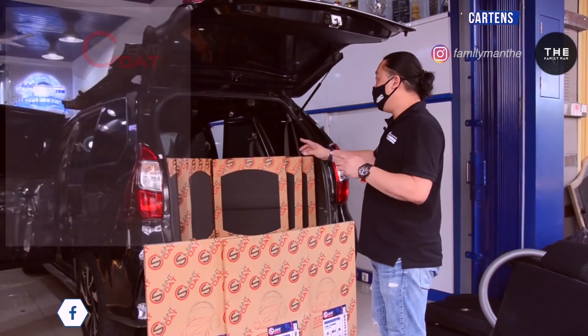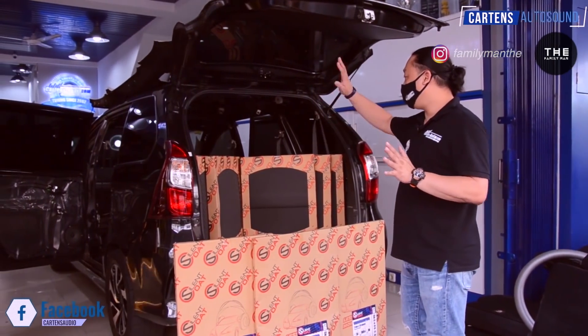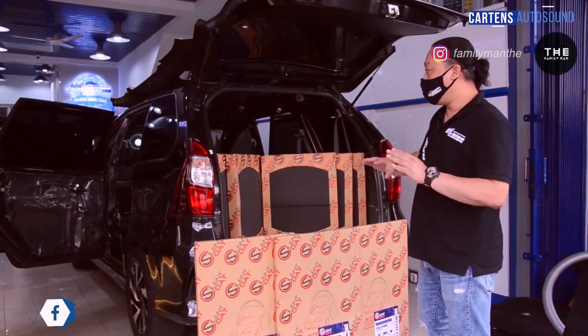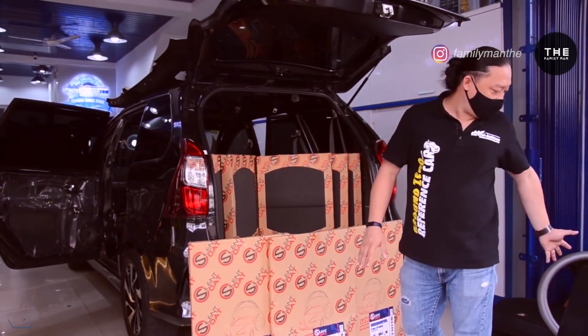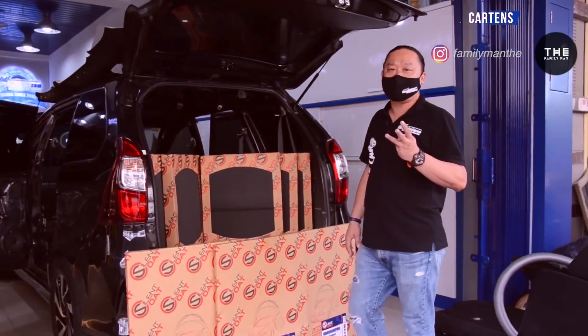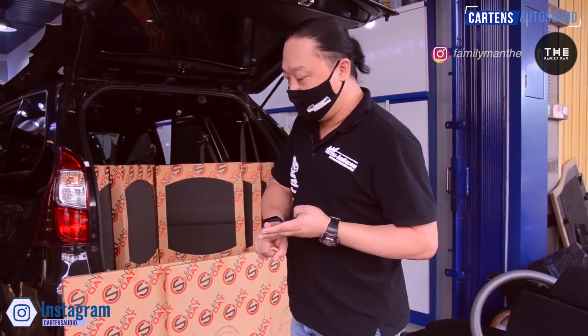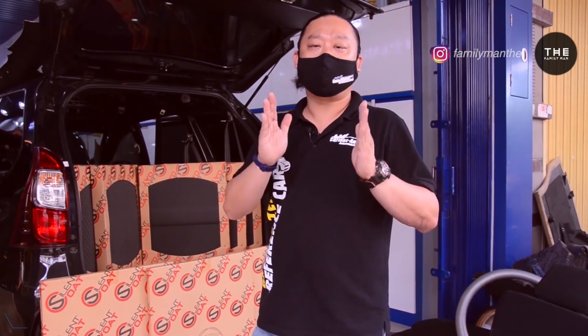Bisa dilihat di sini, mobil sudah dibongkar semua. Lantai, pintu, lapisan sudah dikeluarkan semua panel-panelnya, termasuk joknya. Nanti tim kita akan menginstalasikan 3 bahan peredaman, yaitu fibro damping, isolator, dan absorber dari silent coat. Sekarang kita akan melakukan pengukuran sebelum kita pasangkan peredaman, yuk kita lihat pengukurannya.